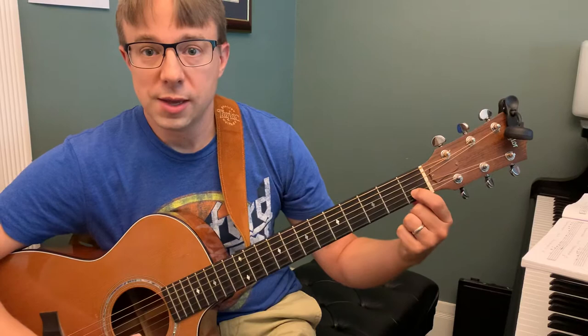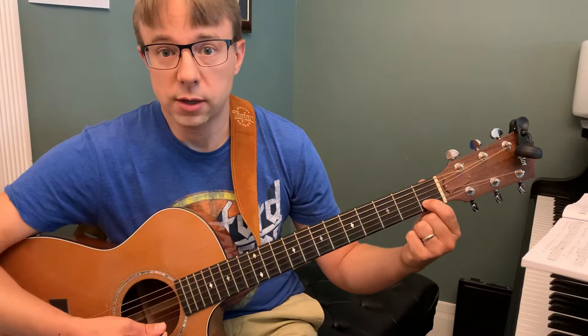And then the C chord — I'm just going to take this finger and move it up a string. So first fret, second string. Try only to touch that string so you get a good, clean sound on each string.